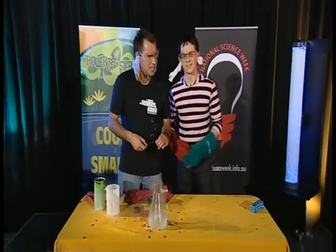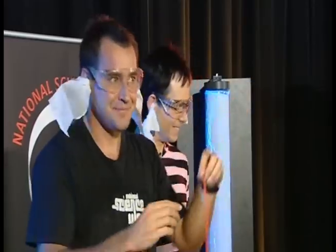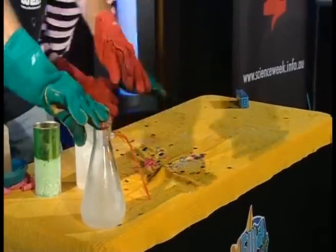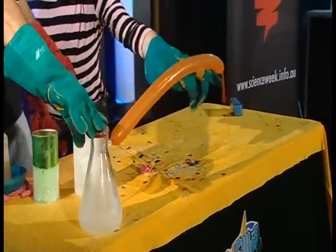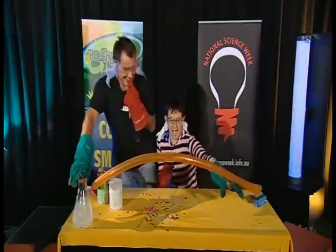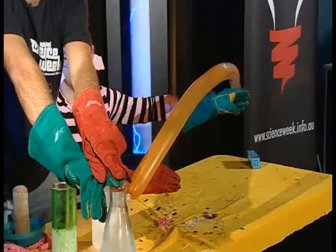Do you want to see another balloon? Yeah! Another round balloon? Or a long one? I think they want a long one. One, two, three. Not too far! It's gonna- Terrifying! I'm really, really scared now!